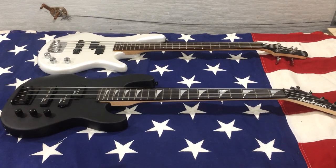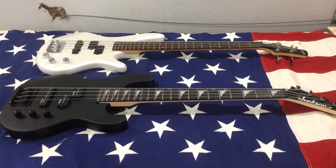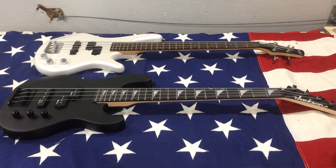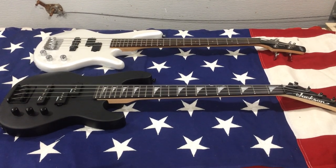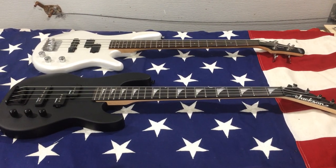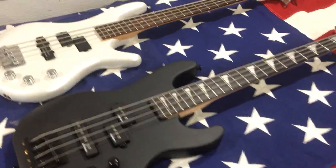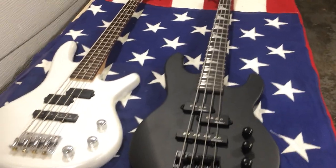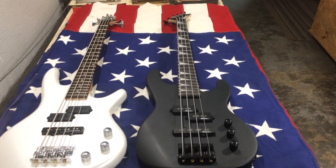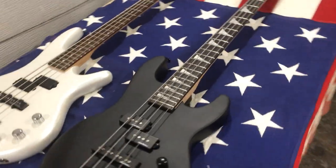I was happy to take it off his hands for that price. So what are these? These are short scale basses — pretty much entry level bass guitars, short scale 28.6 inches. The back one is an Ibanez and the front one is the Jackson. Let's take a look at them and give a couple pros and cons — some off-the-cuff comparisons. Both are basically two manufacturers' versions of around the same price point and same features, competitive with one another.